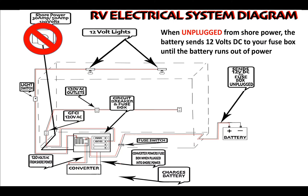When you're unplugged from shore power, the battery sends 12 volts DC to your fuse box until the battery runs out of power. The battery sends 12 volts DC to a fuse switch first — this fuse protects against an overload to your fuse box. If you have a good battery with 12 volts and it's not reaching the fuse box, this fuse could be the culprit.